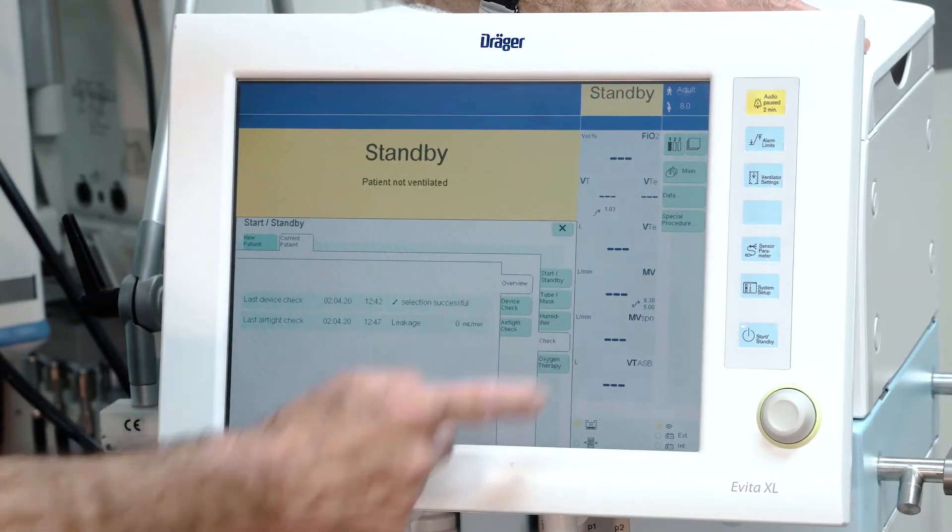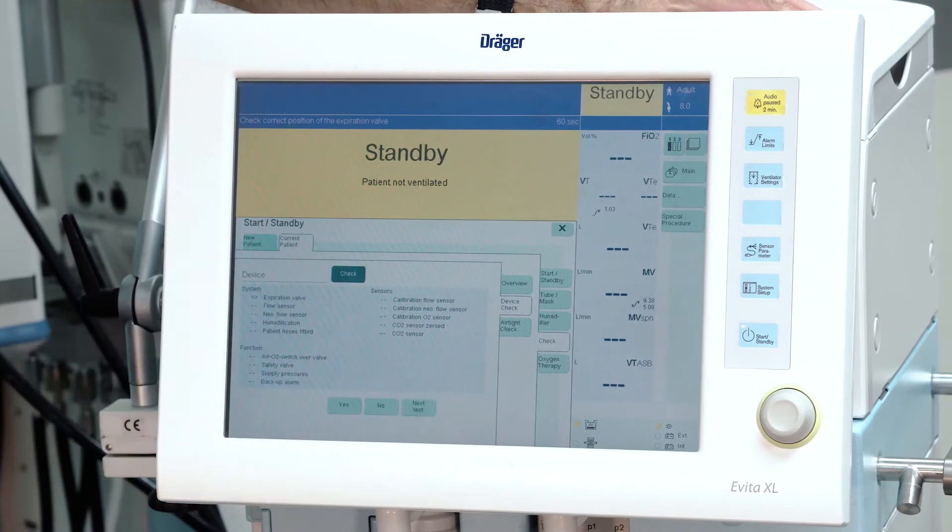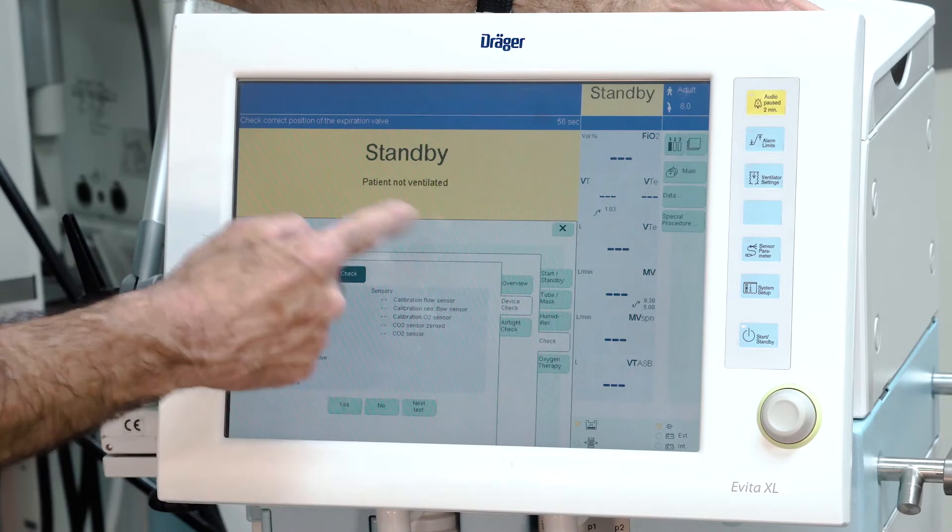Now select check in the menu and select device check in the menu. Start the device check and follow the instructions on the screen.